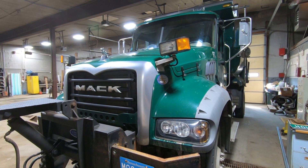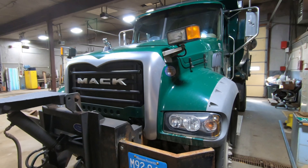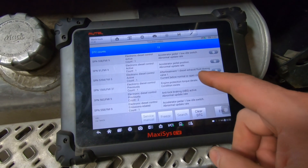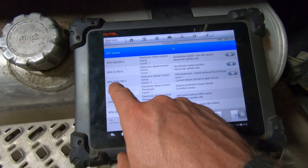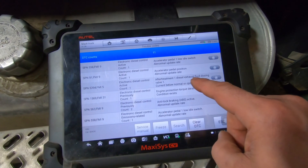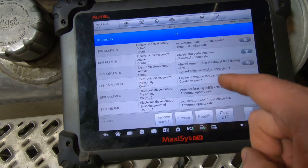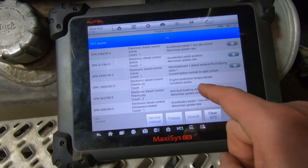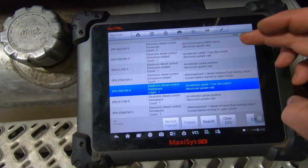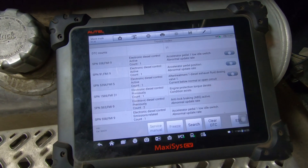We've got a 2015 Mack GU432 with some codes for the DEF dosing nozzle. The code is SPN 5394 FMI 5 — aftertreatment one diesel exhaust fluid dosing valve one, current below normal or open circuit. That's the one I'm working on. There's also an engine protection torque derate condition, which likely popped up because of this fault. I'm going to focus on the aftertreatment exhaust dosing valve.